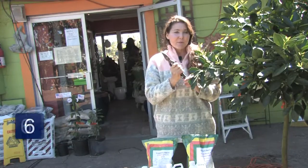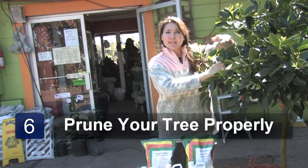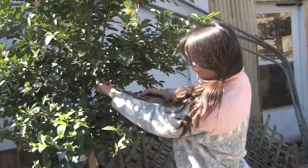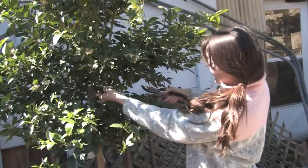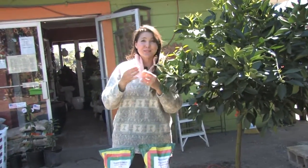Lastly, always have a pair of sharp pruners ready to prune your tree. Keep it thinned out so you have great air circulation. The tree will be a lot healthier and more resistant to fungus problems. So enjoy the fruits of your labor.